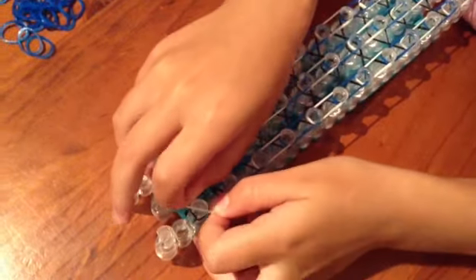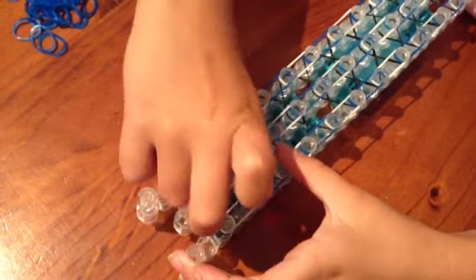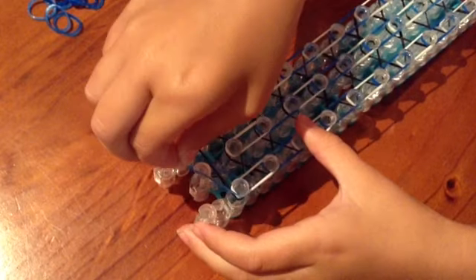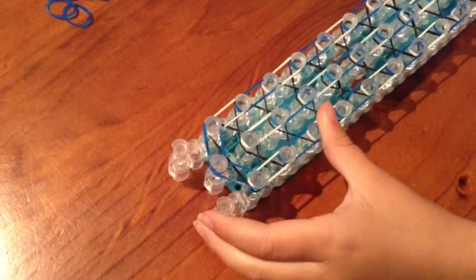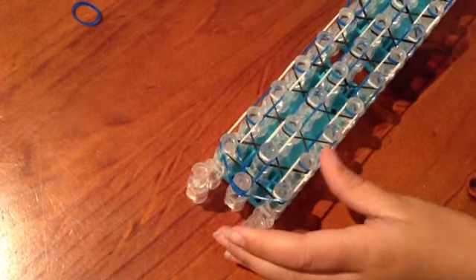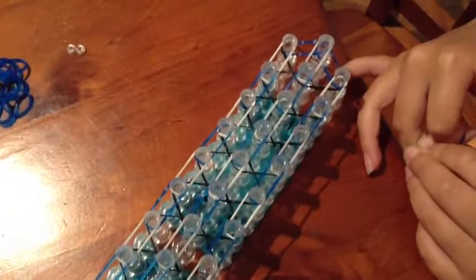When you get to the end, go up until you get to the triangle and go in the middle, and on the other side. Get a blue and do that. Then get one more blue and push that down and put it like that. And push it down. Now it looks like this.